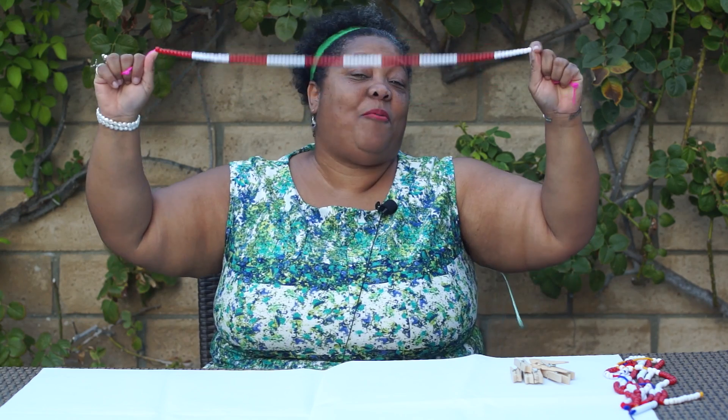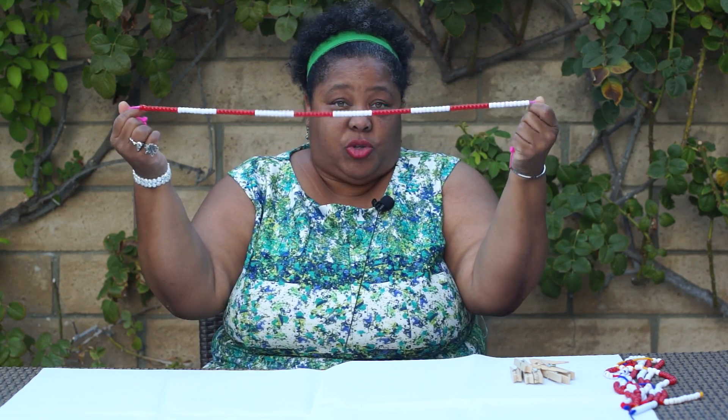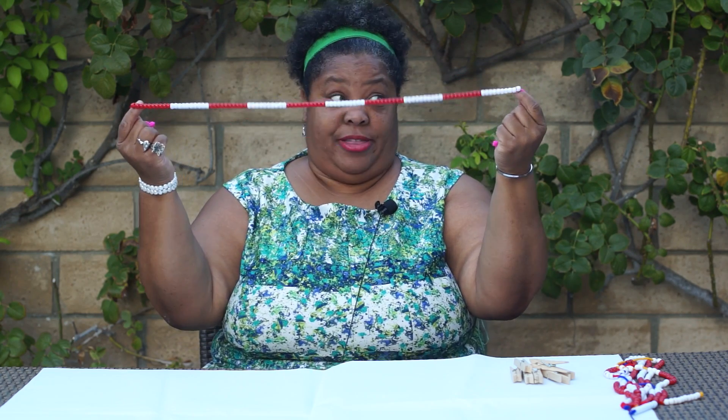Hi, this is Dr. Nikki and I am here with one of my new favorite tools, the beaded number line. You have to have this. If you have nothing else in your toolkit, have a beaded number line. There are so many things that you can do with this.